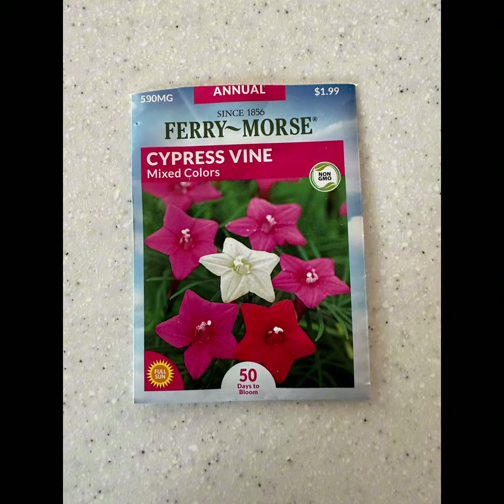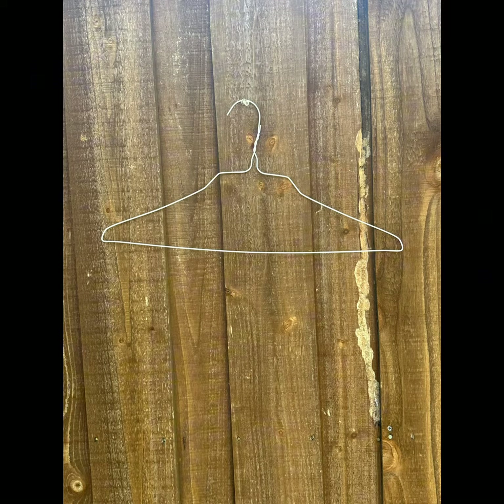These are the seeds that I planted — it's by Fairy Morris. And this is a clothes hanger that I used to make the heart shape that you see here.